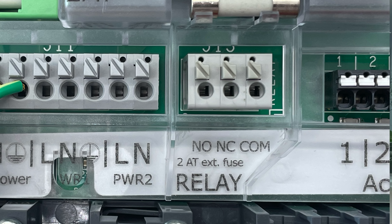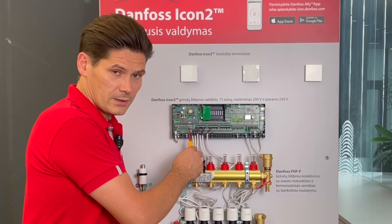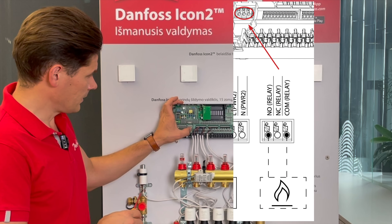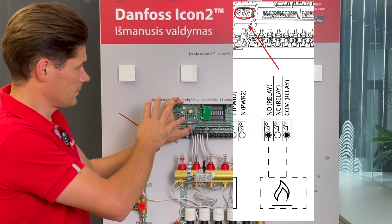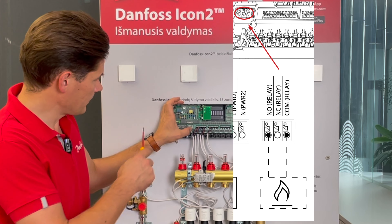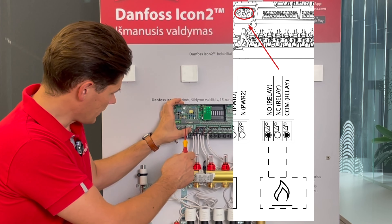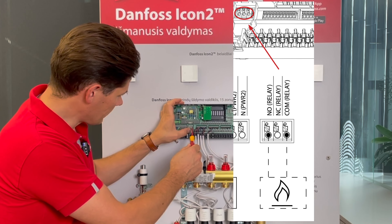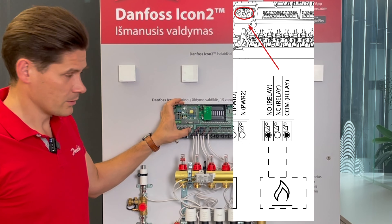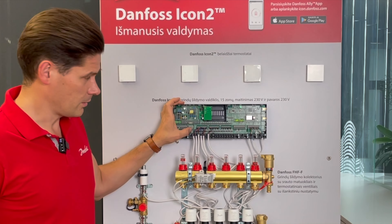Here we have a connection for your boiler or heat pump, which works the same way as the circulation pump. Any time a thermostat is calling for heating, the boiler or heat pump is activated. When the last thermostat goes off, the boiler or heat pump also goes off.